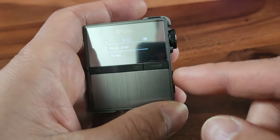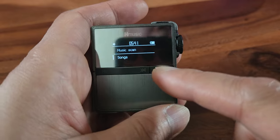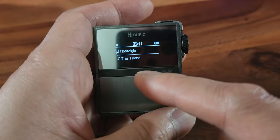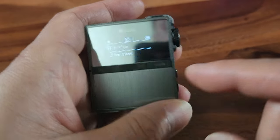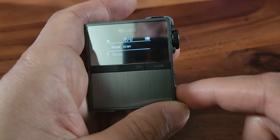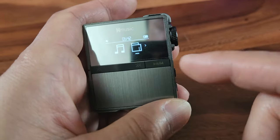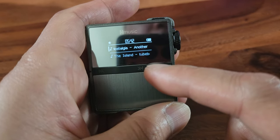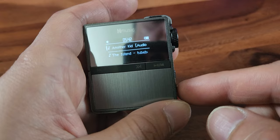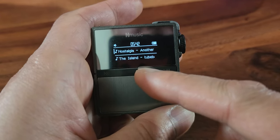Let's go ahead and look at songs. It even shows the name of the song. This is the back button. And then next up, this is the Explore folder. This basically shows what's in the Explore folder — it shows the whole song name.